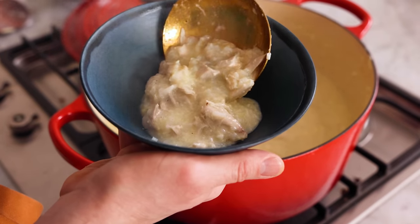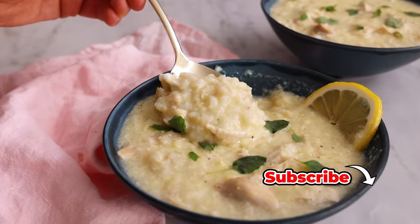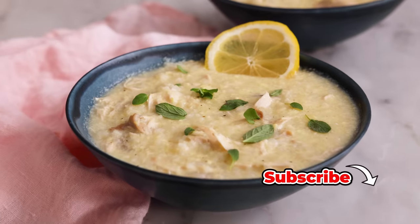Hey, I'm John Cannell, and today on Preppy Kitchen we're making Avgolemono, my favorite Greek chicken soup. So let's get started.